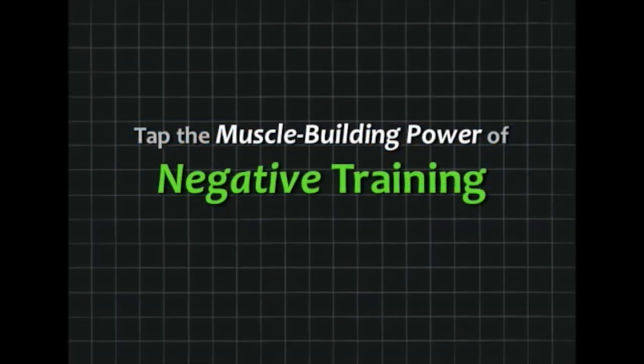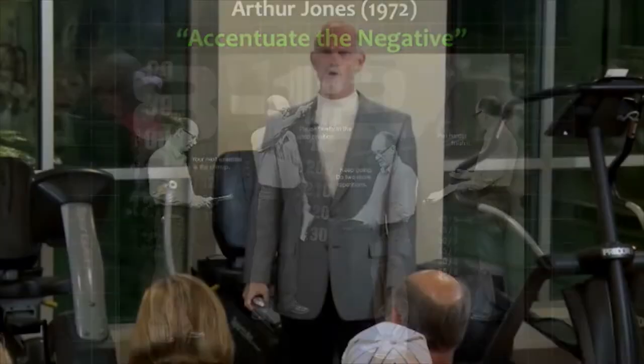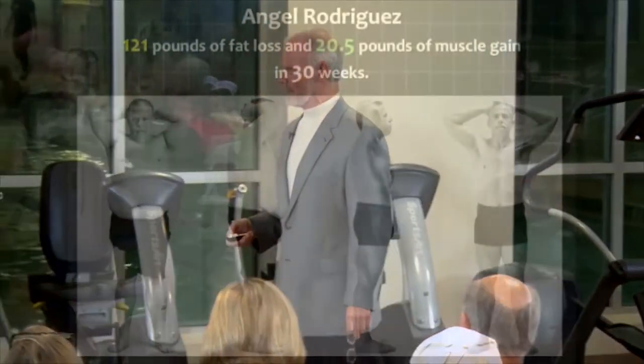Let's talk about the power of negative training. Arthur Jones wrote an article for Iron Man magazine. He said instead of looking for how much you can lift — if you were a bodybuilder or a weightlifder — you ought to be thinking about how much you can lower. He came up with the concept of accentuate the negative: that there was real power behind lowering a heavy weight, lowering a machine that's heavier than you can lift.